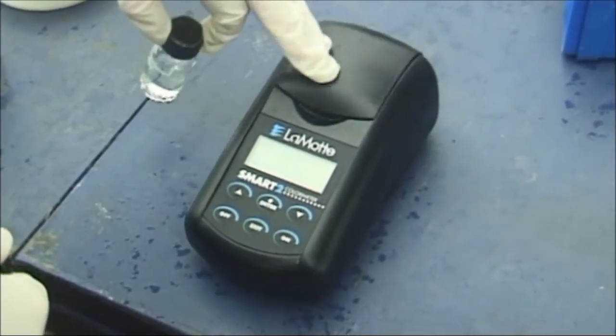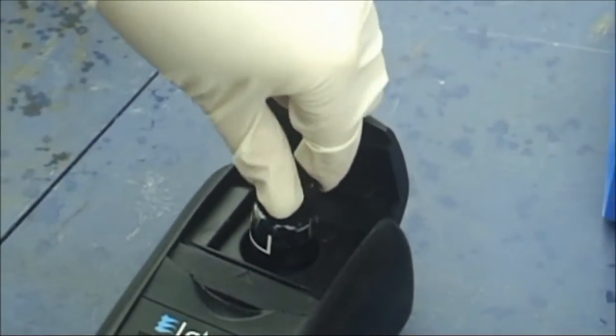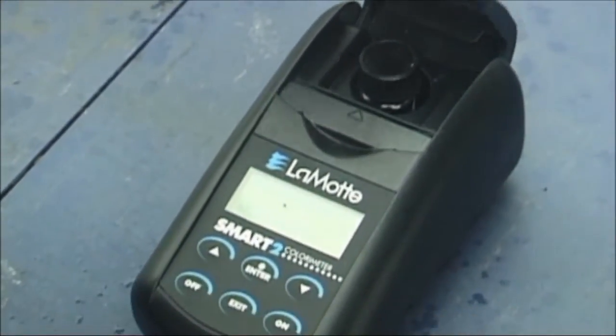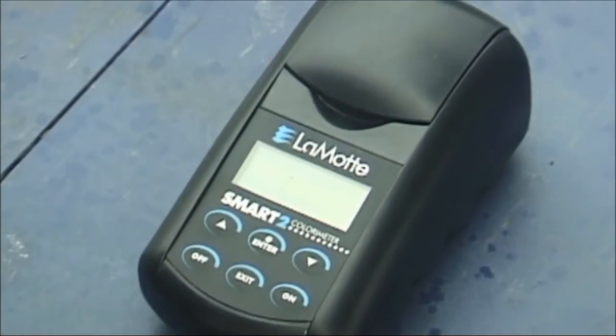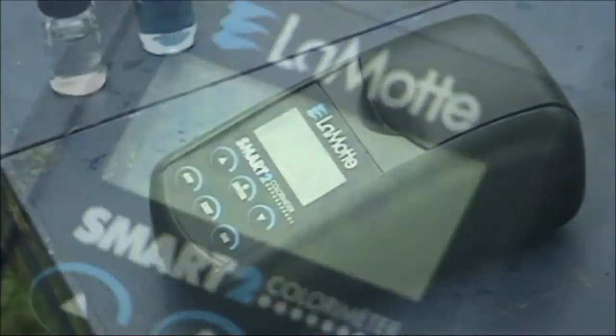Clean the phosphate colorimeter tube with a lint-free cloth to remove all smudge marks and fingerprints. Insert the phosphate colorimeter tube into the colorimeter chamber in the same manner. Close the lid. At the end of the 5 minute reaction time, select scan sample. Turn the colorimeter off by pressing the off button once.